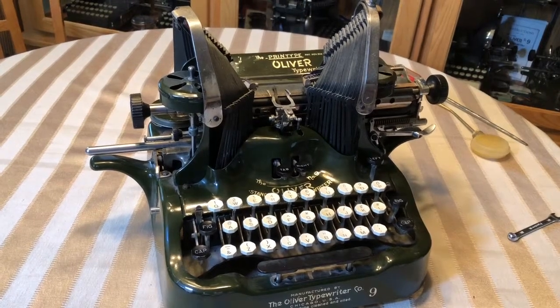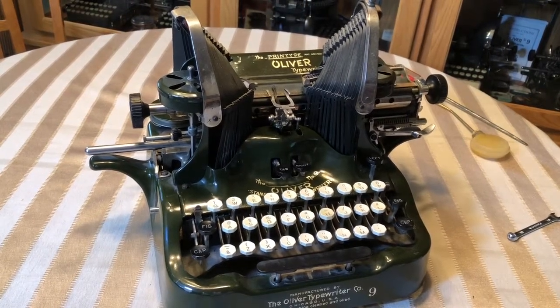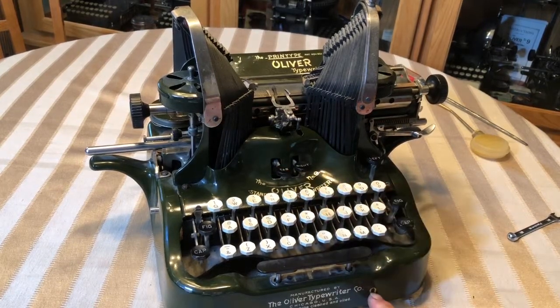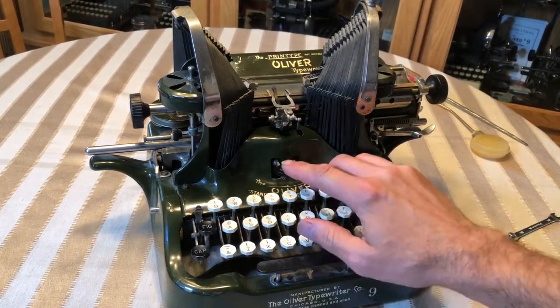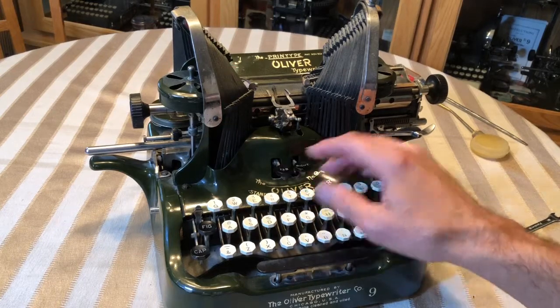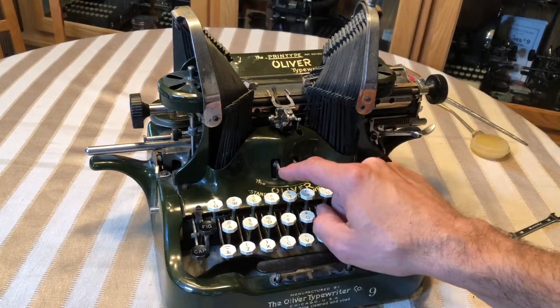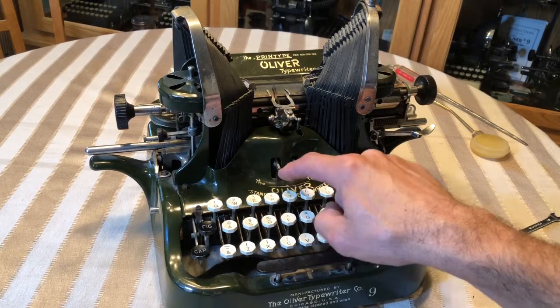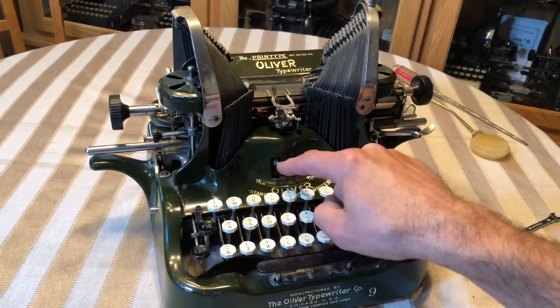This is Brian from The Vintage Type, and today's video is on the tab on a number 9. The problem I was having is this machine here — when you push the tab key down, the carriage barely moves, and it doesn't even make it to the tab stop before it quits moving.